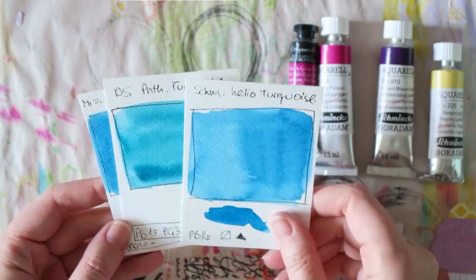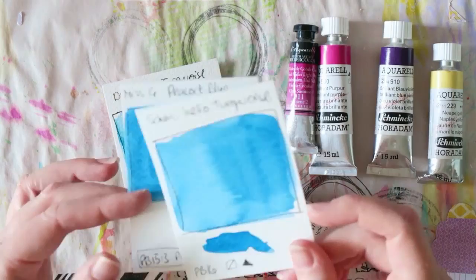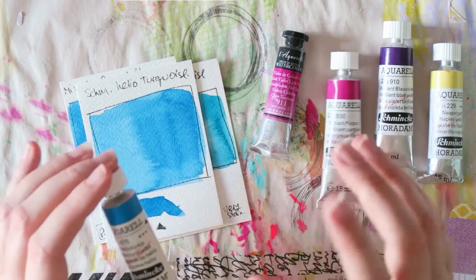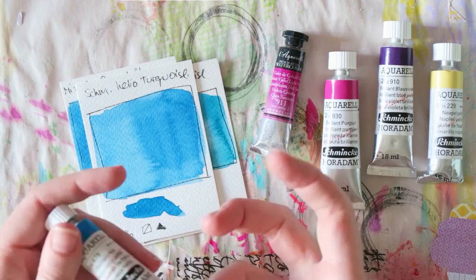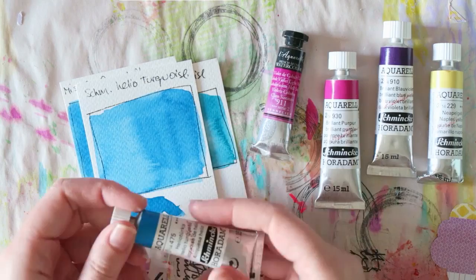The Mission Gold Peacock Blue is a combination of phthalo green and phthalo blue - similar but not the same as the Schmincke. With the pans at least, the formulation seems consistent - they re-wet beautifully and are really vibrant. Probably one of my favorites for how the color behaves and how easy it is to re-wet. I really don't have any Schmincke colors that I have to work at to re-wet, and I love that.